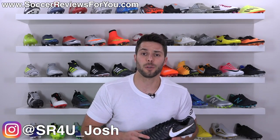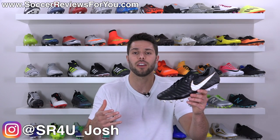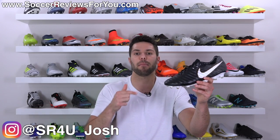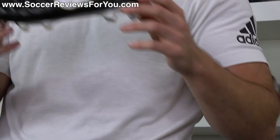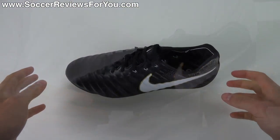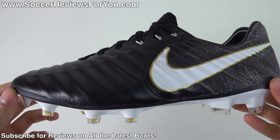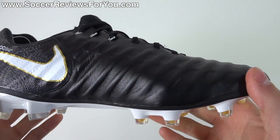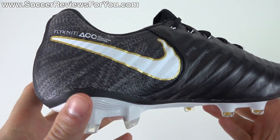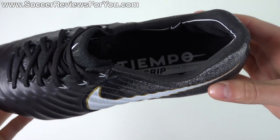What's going on guys, Josh from SoccerReviews4U.com bringing you my first look overview plus on-feet video of the brand new Nike Tiempo Legend 7 in the black, white, and gold colorway. So Legend 7, what is it all about? I know a lot of you guys are excited to hear my opinions on this shoe given that the Legend 6 was my personal favorite shoe basically since it first came out. So how does the Legend 7 stack up? That's what we're going to be talking about in today's video.